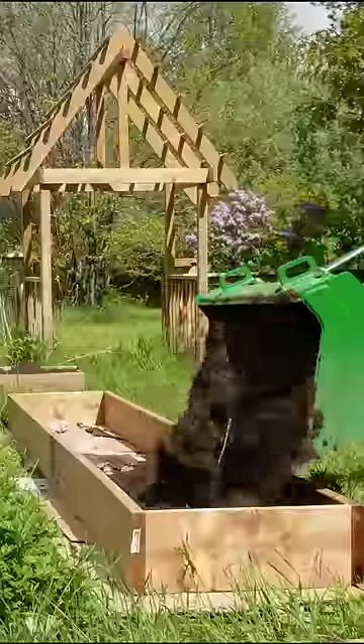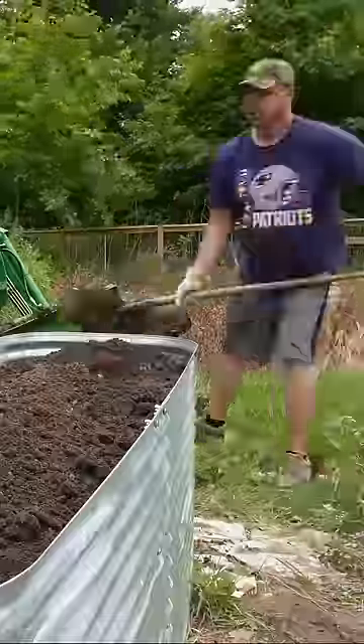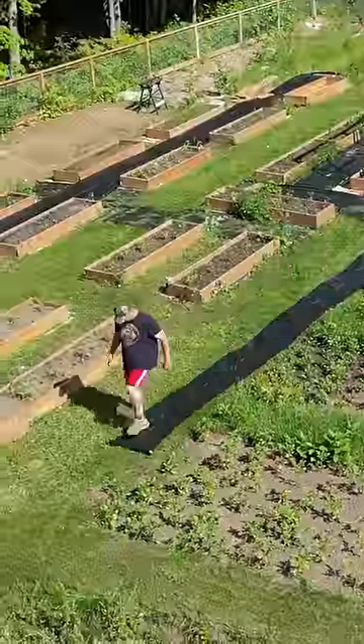We brought in loads of fresh triple mixed soil. We used a hugelkultur method to fill up our raised beds, and we put landscape fabric down to help with the weeds.